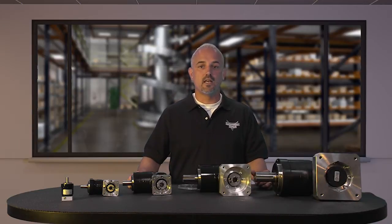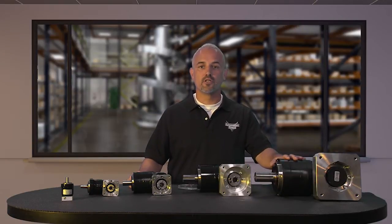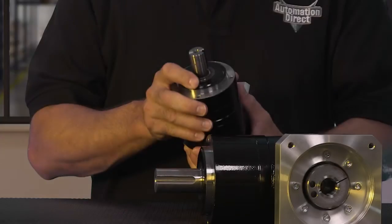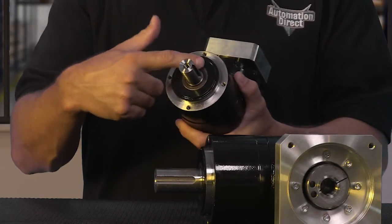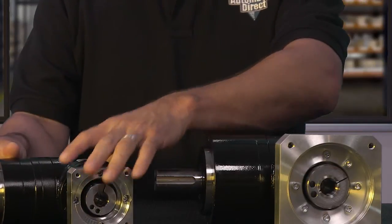They also have uncaged needle roller bearings for high rigidity and torque. The high viscosity anti-separation grease does not migrate away from the gears, so there is no leakage through the seals. They are maintenance free — no need to replace the grease for the life of the unit.